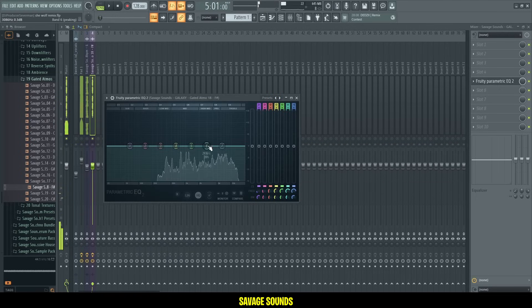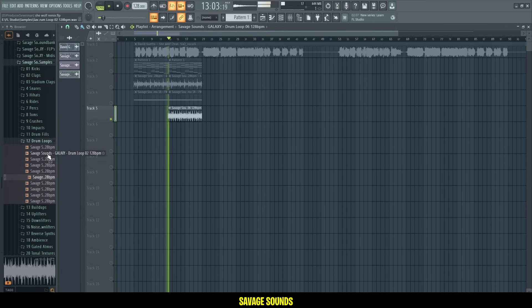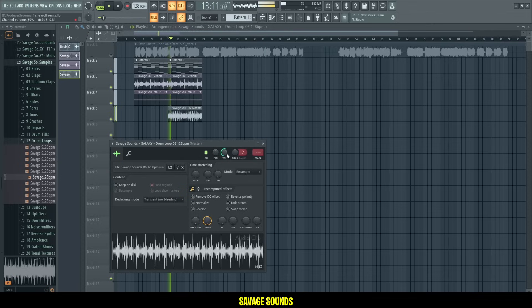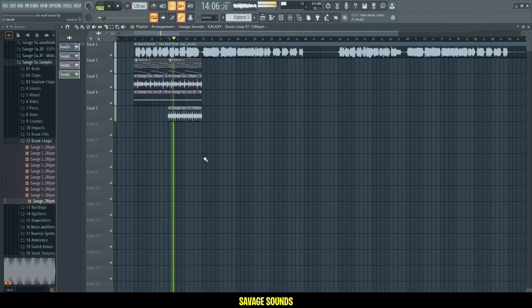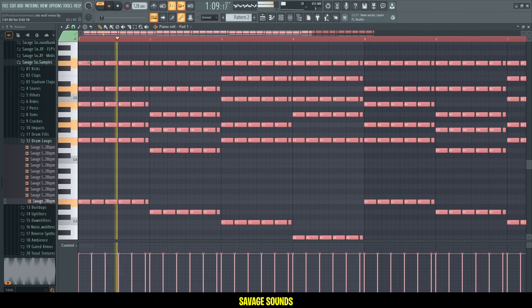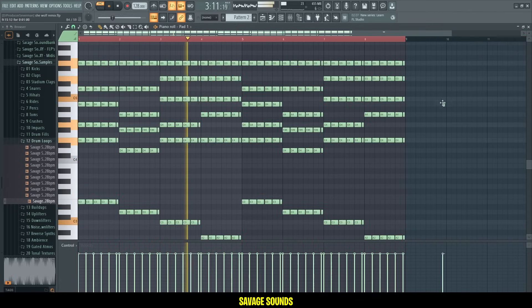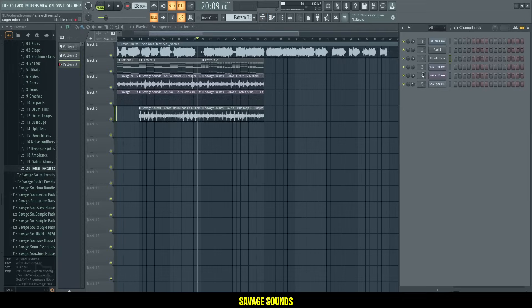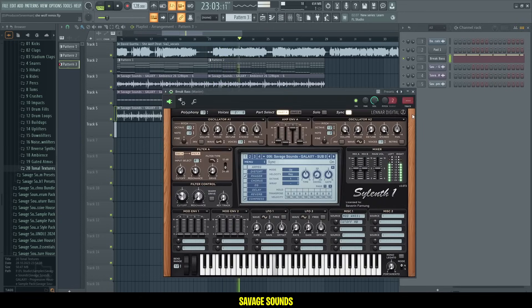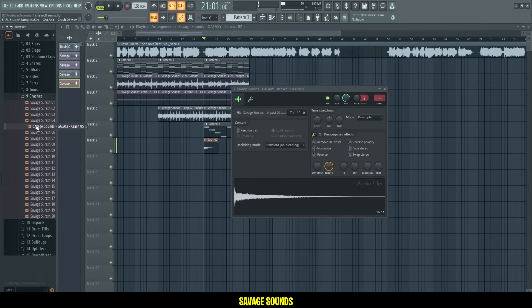And here I'll turn down the highs a bit. Then I want to add some shakers to build up the groove. Then for the next eight bars, I'll chop up the chords just to add more rhythm and to build up the energy. I'll add a break bass as well — this one here, it's very clean. And then we need some crash sounds, some transition sounds.